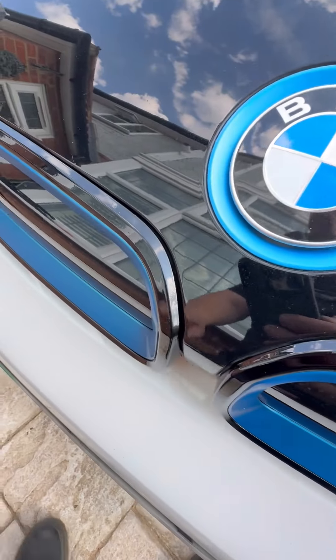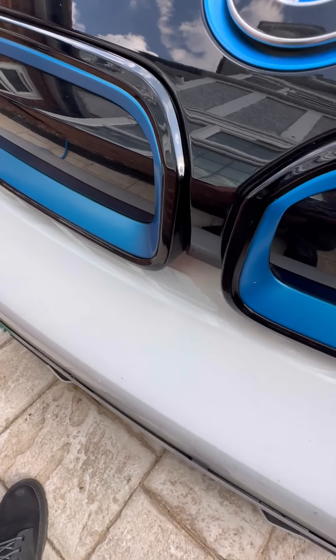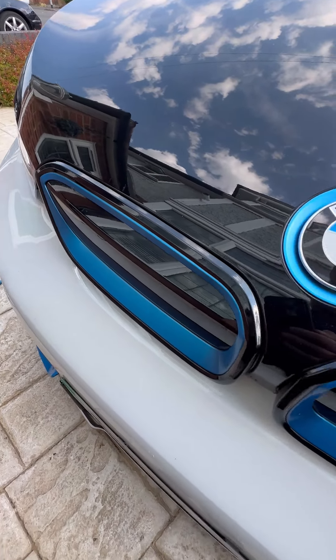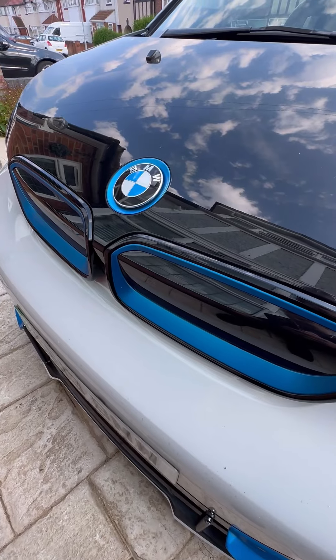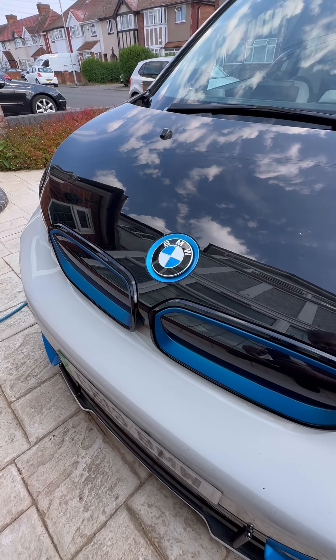The painter's done it in a special plastic paint, and assured me it wouldn't chip or crack — only time will tell. But there you go, that's how you remove the kidney grills and refit them. Thanks for watching.